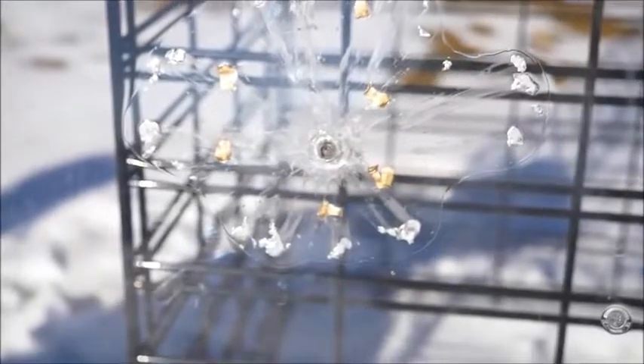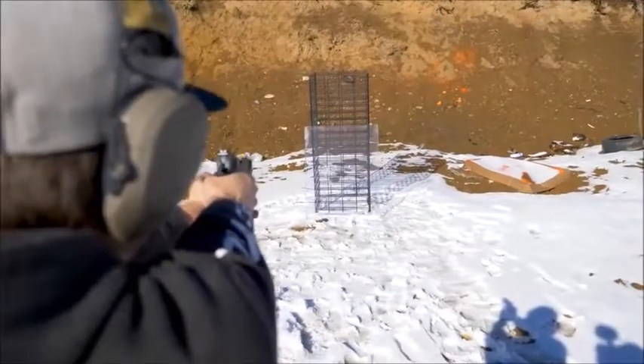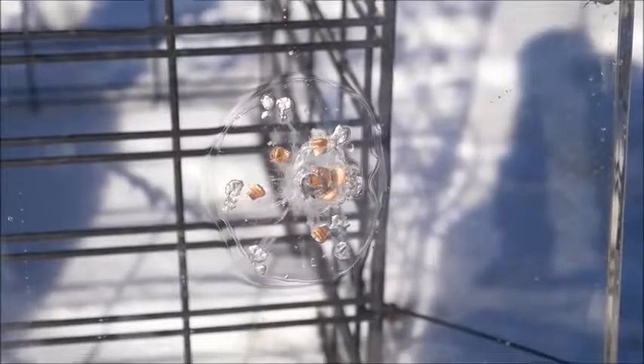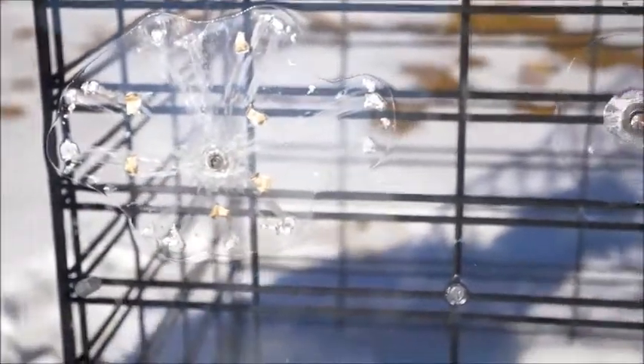Next we're doing .45 ACP out of this Rock Island Armory 1911. That really shows you the velocity difference between .45 and nine millimeter by the spread. Look how much more narrow this spread is than with nine millimeter. That's a big, heavy, slow round. People don't realize it because nine millimeter is smaller, but this is a much more penetrative round. I would much rather get shot wearing bulletproof anything with .45 than nine millimeter — .45 will punch you and hurt, but nine millimeter penetrates a lot better. And still nothing through the back — nothing even through the first layer.